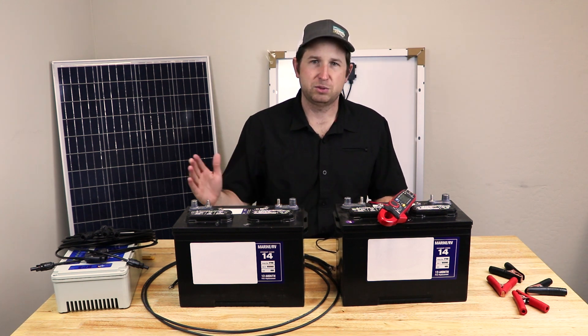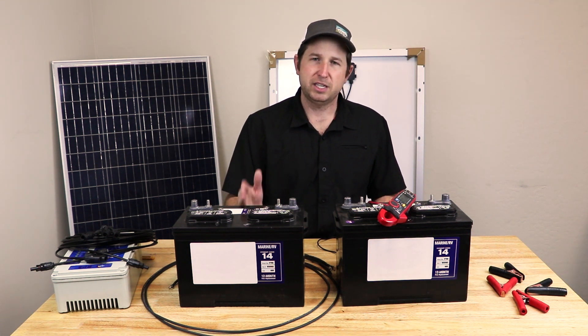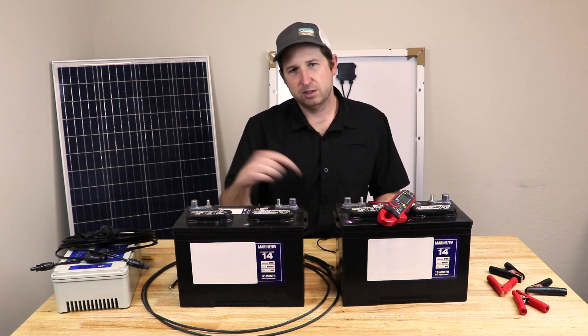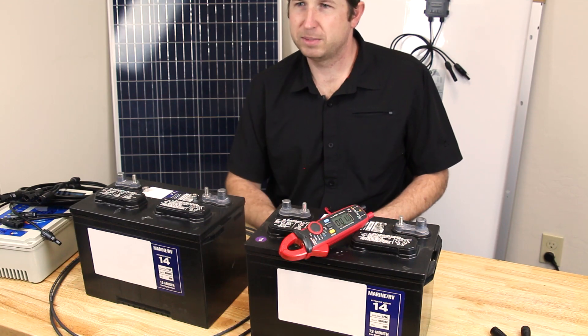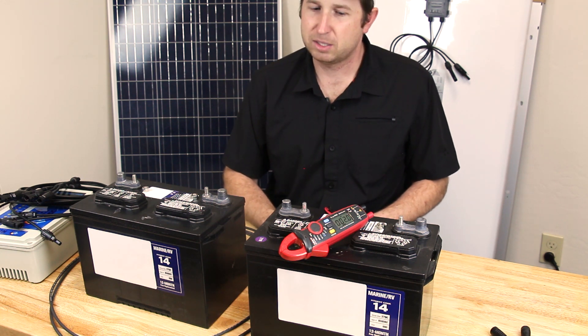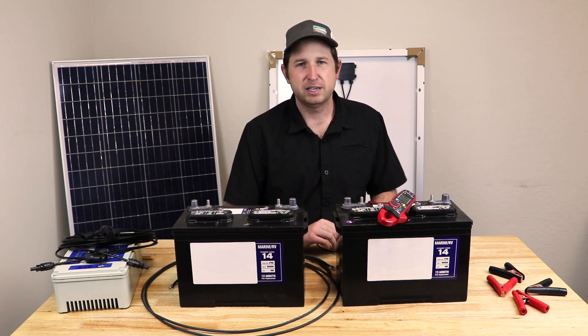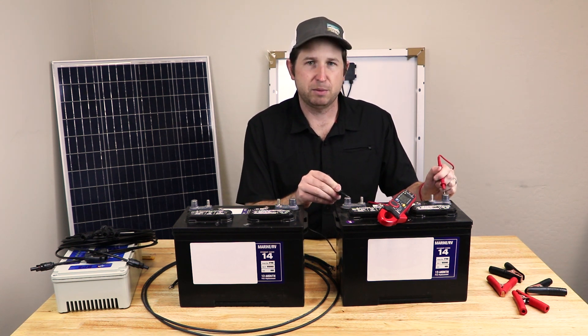As we use charge out of the battery the voltage will drop, and as we recharge it the voltage will rise. There are various tables for different battery chemistries showing state of charge depending on voltage. The link in the video description goes to our website where we list various battery types and their state of charge by voltage, so you can quickly measure with a multimeter.